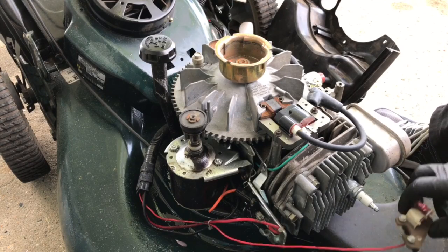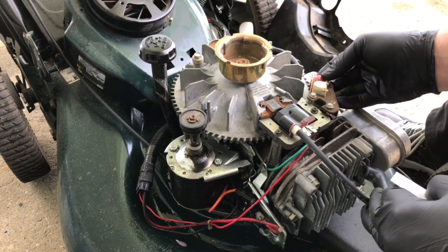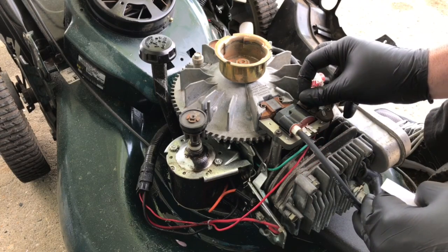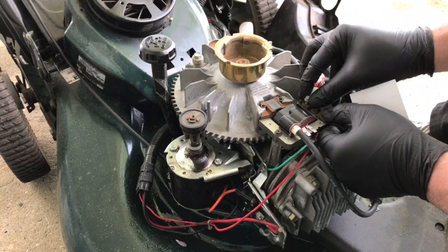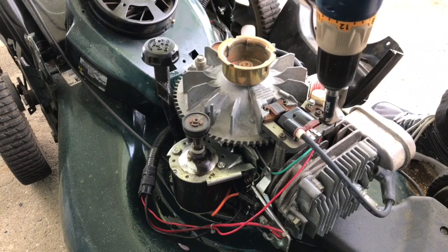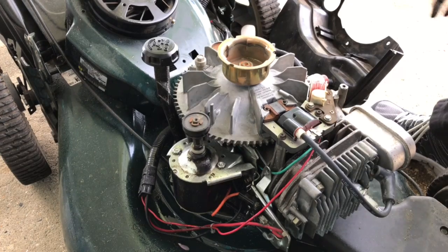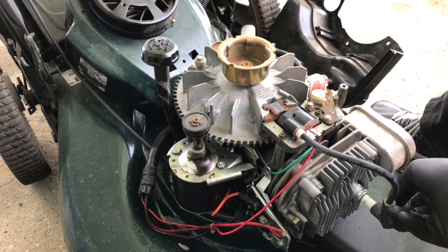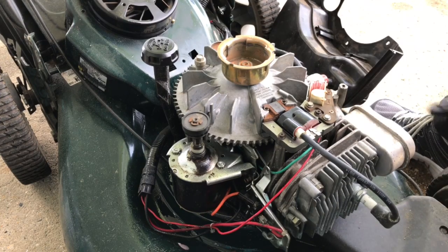Once that's done, take this wire, make sure it's not pinched, put your electric starter coil back on and get that on there. All right guys, we're good to go — this is all put back together. All you got to do is pop your spark plug boot back on and you should be good to go. That's how you install a starter coil — thanks for watching, like, subscribe, comment, and I'll see you in the next video.